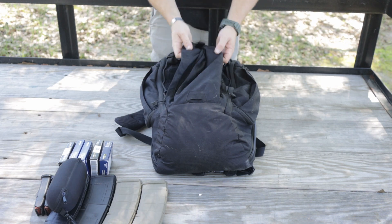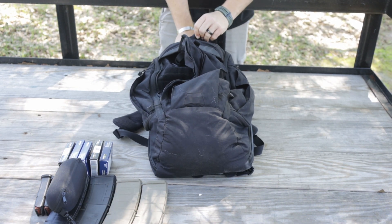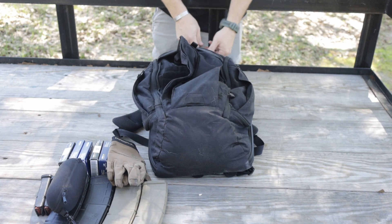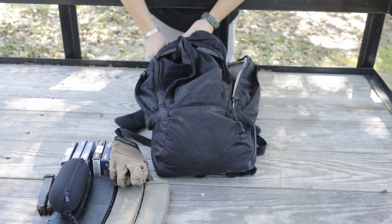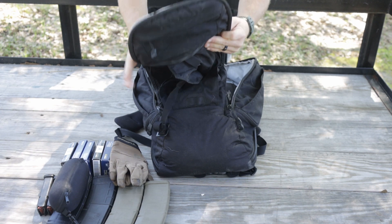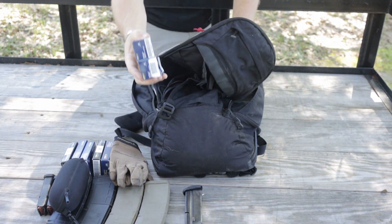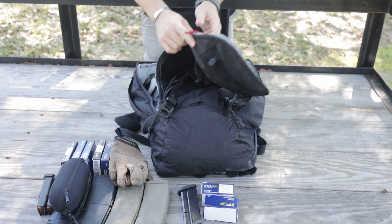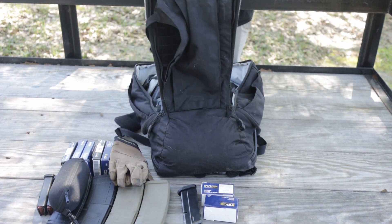Now we'll move to the inside. Top pocket of the bag — I have my shooting gloves. Now we'll open up the inside. On the inside pocket here, which is on the front flap, another magazine, another hundred rounds of AAC ammo, 5.7 by 28. So now we'll move on to the inside main carry compartment.